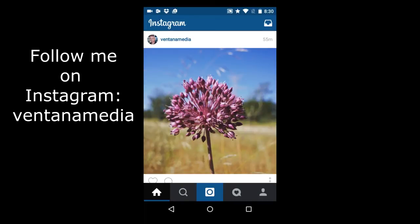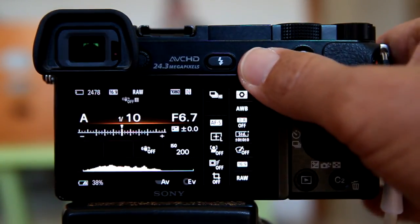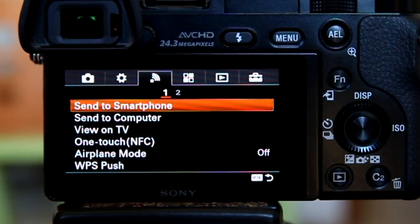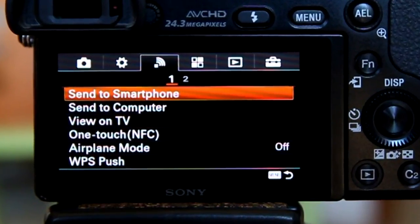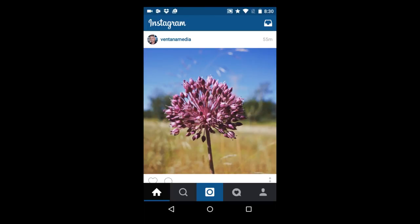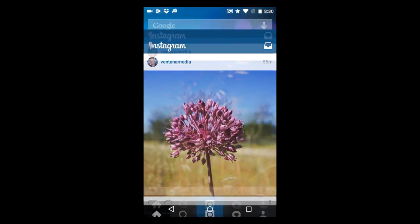That is how to quickly send one photo from your Sony camera to your Android smartphone using NFC. If you want to send two or more photos to your smartphone, that involves a completely different procedure using the 'Send to Smartphone' menu item on your Sony camera — but that procedure may be a future YouTube video. If you like this video, please give it a thumbs up and subscribe to this channel. Thank you.